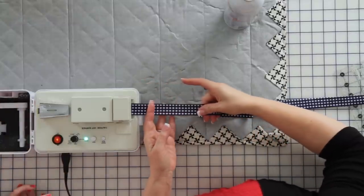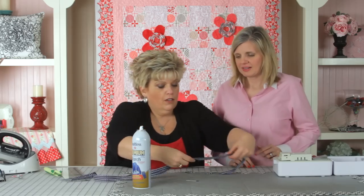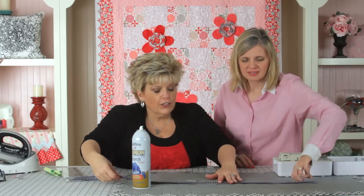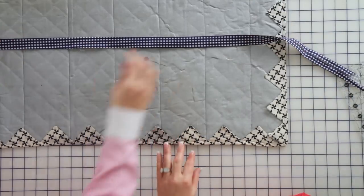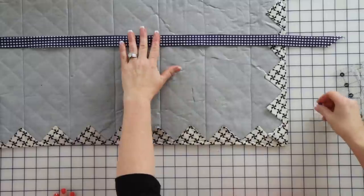And you cut your strip on the straight of grain, correct? And voila — looks pretty darn good to me. So we've got that. So what are the next steps in our tea towel?